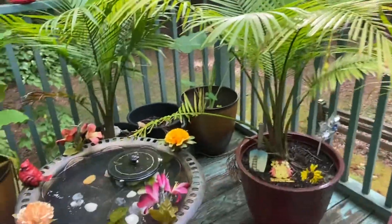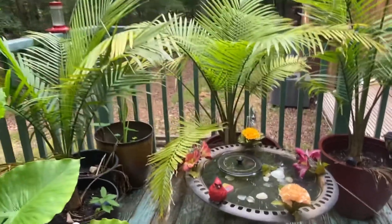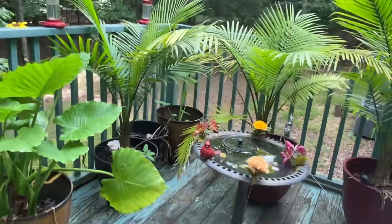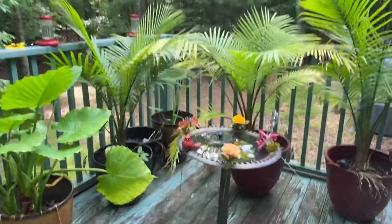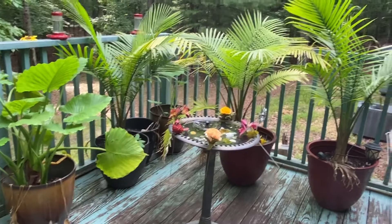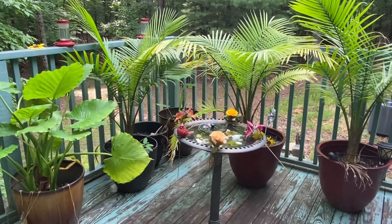So there's my little piece of paradise that I'm working on, so my mom will have a nice beautiful place to sit. Thank you for watching — see you soon!